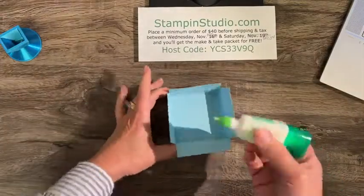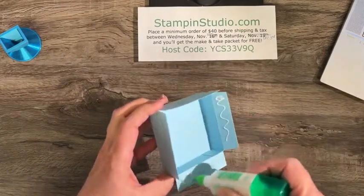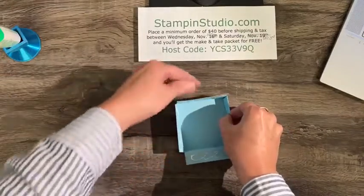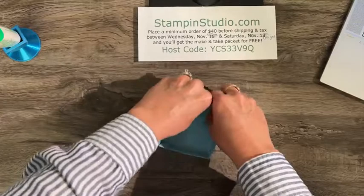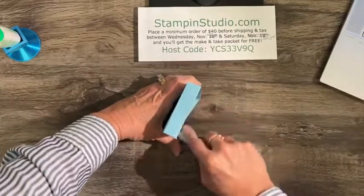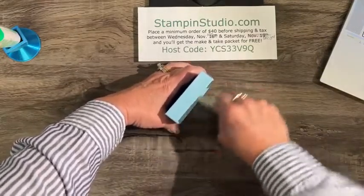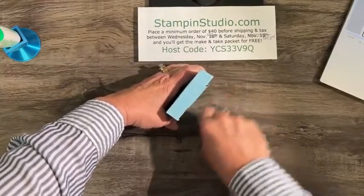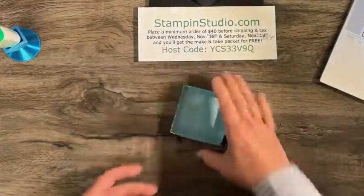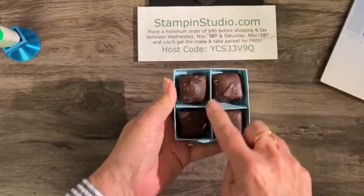We want it nice and firm because we're putting chocolates in there. Now use glue on the inside of these long tabs, fold them all in, and then use the bone folder to burnish across there. That not only gets the fold nice and crisp, but it also pushes the glue right down. There is the box — nice and firm.